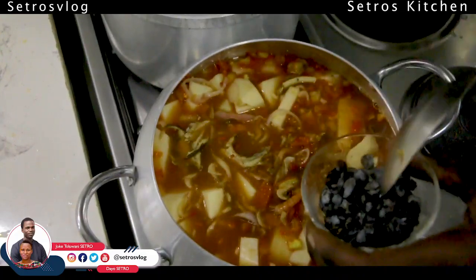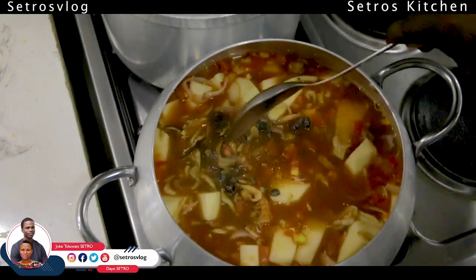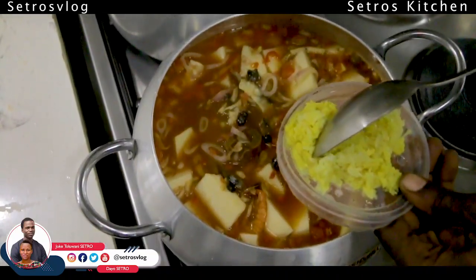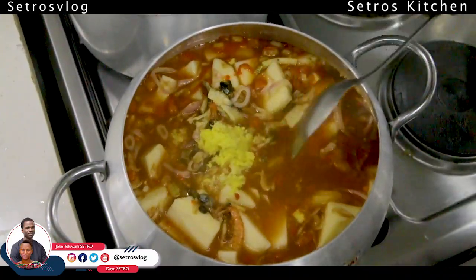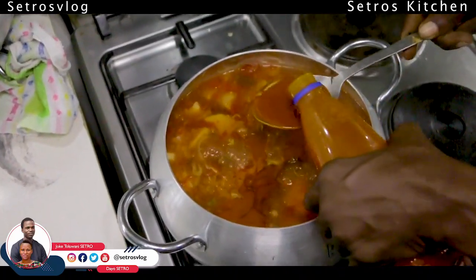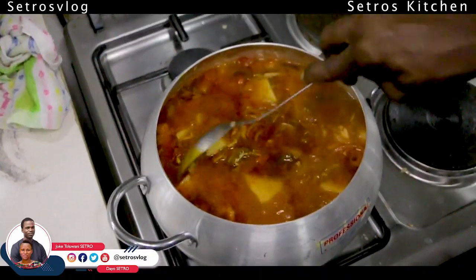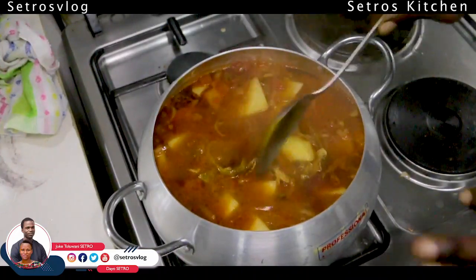Then you have your locust bean — in Africa we call it iru. At this point you ginger your swagger: put your ginger and garlic in. Then at this point you add your palm oil. It's not like the other already-processed oil — this is natural oil from the palm tree. You can see how this is; just leave it and allow it to simmer.